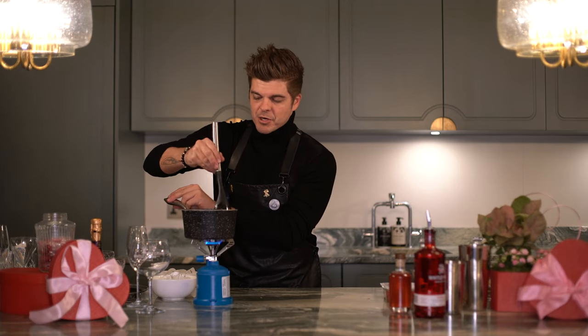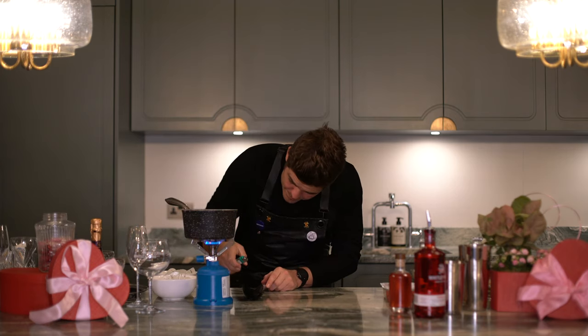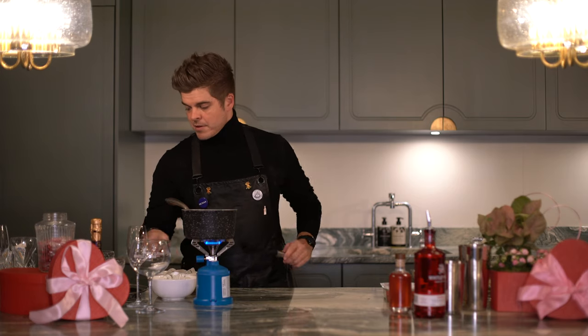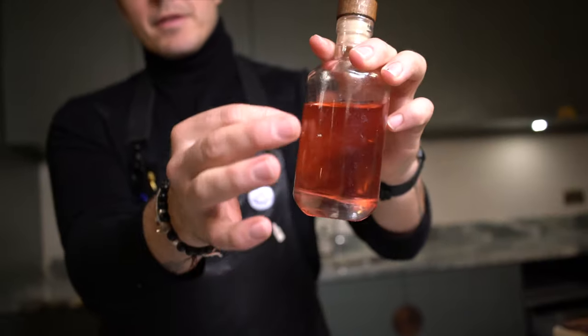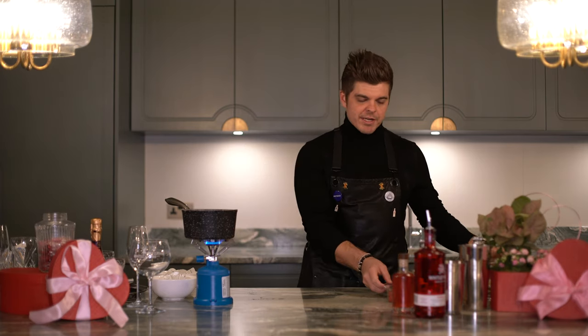So without further ado, let's have a look at the syrup. If it hasn't been cooking well enough, just turn it up. What you are looking for is this consistency — the red colour comes from the fresh raspberries you pop in there. Give it a stir and break them down. The raspberries add this beautiful colour that we're going to be adding into our cocktails, which just elevates the flavour experience — that's what we're trying to do with Whitley Neill.